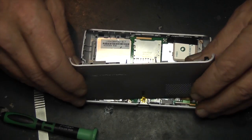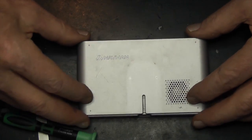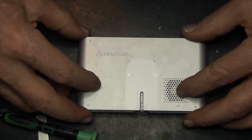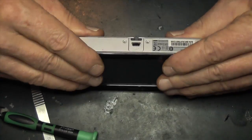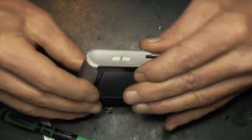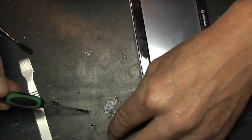Snap it all back together — it's pretty easy, actually more simple than a TomTom I think. If it won't go together properly, just take it apart again and check your cabling. Then put the screws back in.